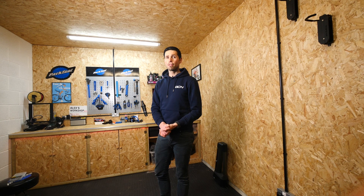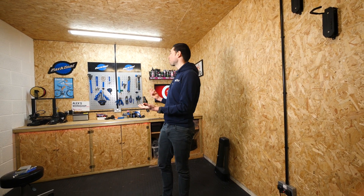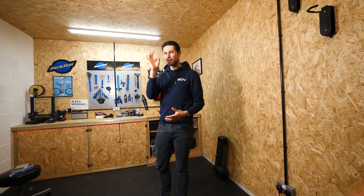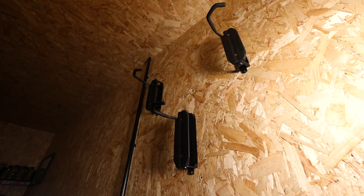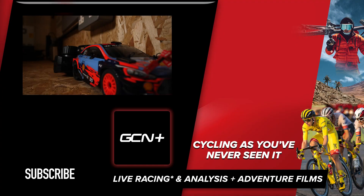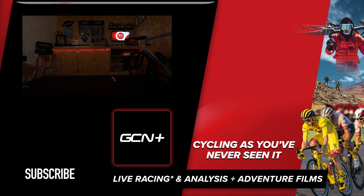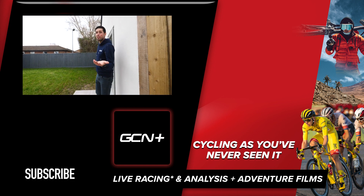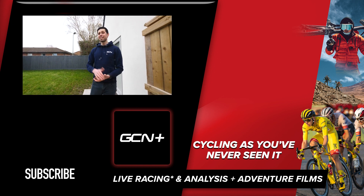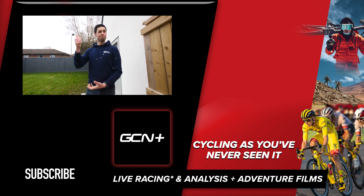This rounds off episode three of the garage build and draws the entire garage build series to a finish because we've run out of things to put on the wall. Rest assured, I will be tinkering away over the coming weekends to get it just right. That's unfortunately it for the garage build mini series. I hope you've enjoyed it — I know I certainly have. If you have, give this video a big thumbs up and let us know your thoughts in the comments section down below. I'll see you next time.